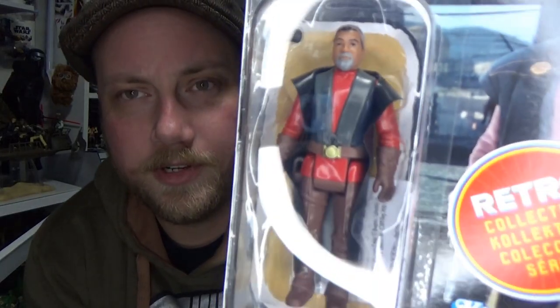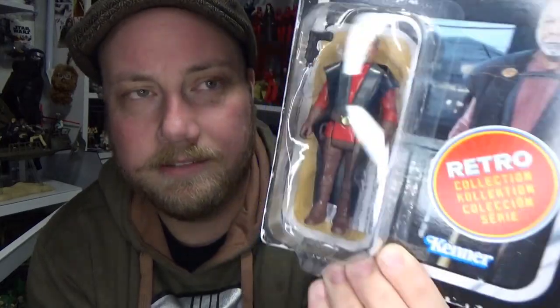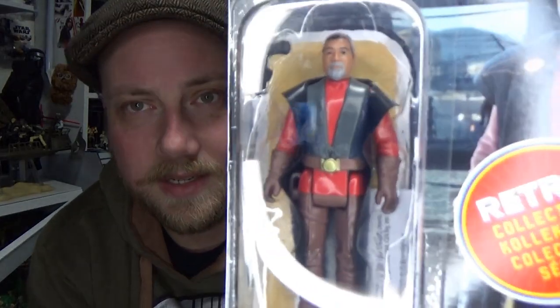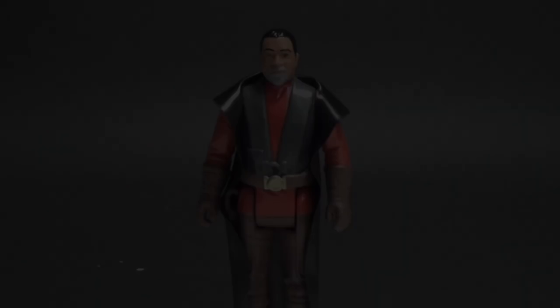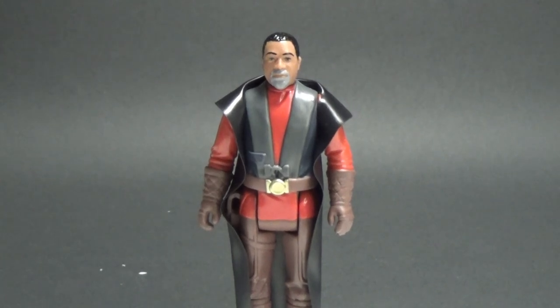Hey Star Wars fans and action figure collectors, welcome back to another Star Wars action figure review. We're going to look at Greef Karga as his retro collection version. I recently reviewed the TVC version, so it's nice to see both of them come out so close to each other — it's cool to compare the two. Really looking forward to opening up this guy and taking a look at Carl Weathers as Greef Karga. Let's crack him open and have a look.